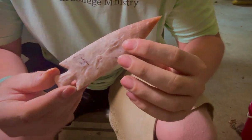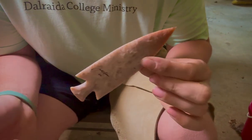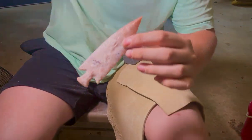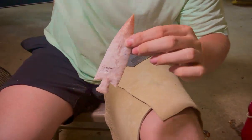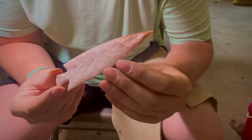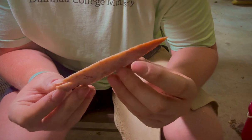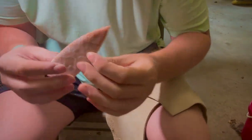I thought about maybe — I don't think the light's doing it justice here, but you can see a little bit of the translucence. The serrations are really nice. It's like $75 maybe, shipped.